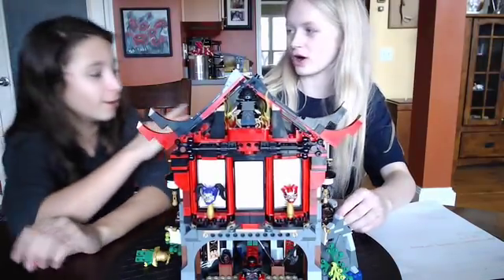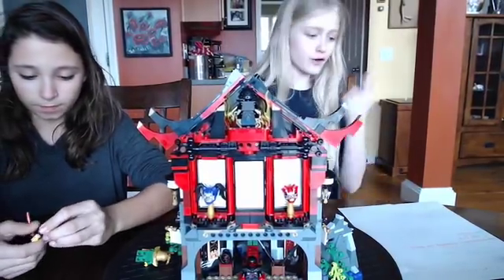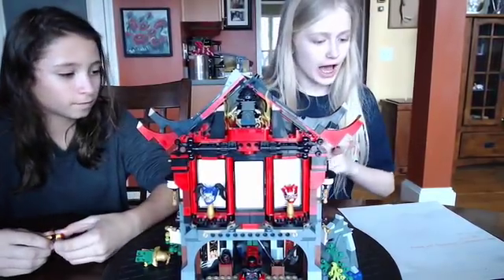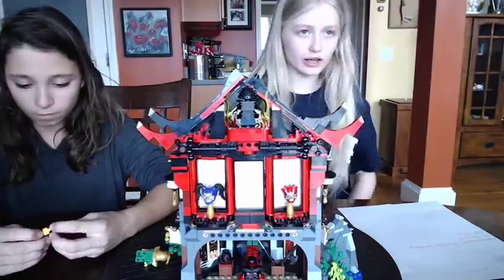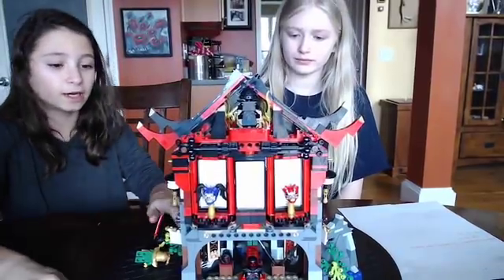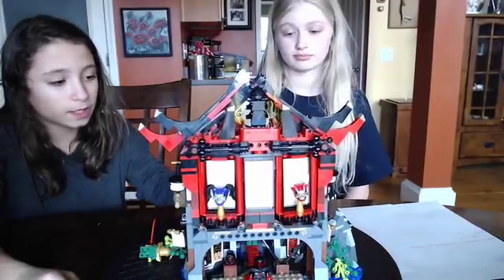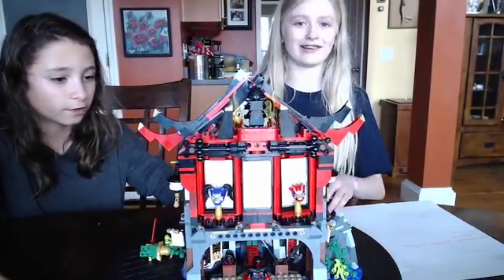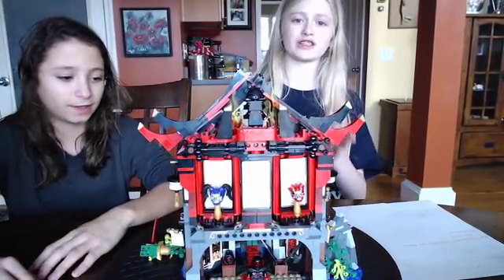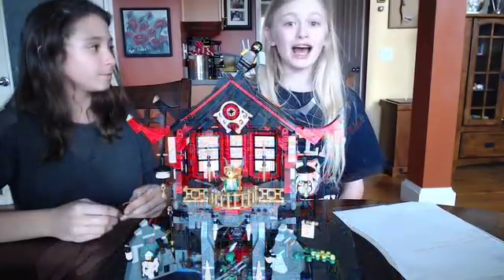Now for the overall rating. Considering fun factor, build, and price, my overall rating is an eight — because it costs too much in local stores like Target. I'd also rate it an eight, and also because the tech parts — some of the tiniest pieces are so hard. So the overall rating for this set is an eight, or as we say, numero ocho!